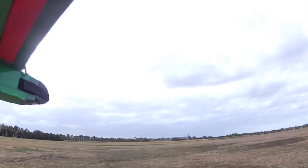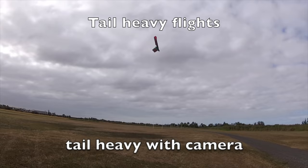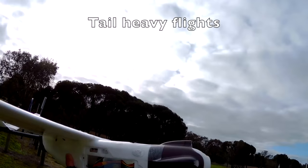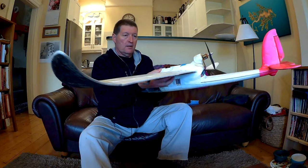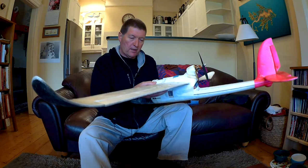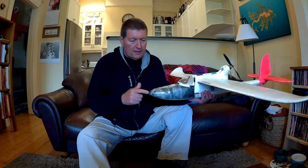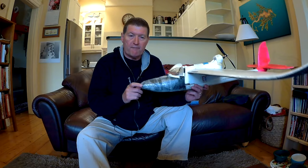If the tail goes down the plane is tail heavy, and there is no way you'll be able to fly it. If the nose goes down that's not so bad — it's nose heavy — and it's probably a good idea to be a little bit nose heavy when you first start out. Eventually you'll find the right balance point. Without the wheels you may actually have to add a little bit more weight into the nose — something like a 60-gram fishing sinker — just to get it balancing at the right point.